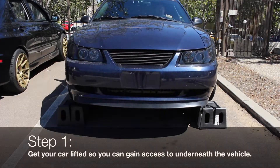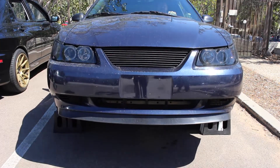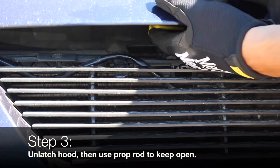This guide will show you how to change the engine oil on a 1999-2004 Ford Mustang V6. Gain access to the underneath of your vehicle. Pull the hood release, unlatch the hood, then use the prop rod to keep it open.